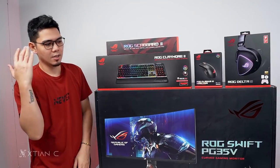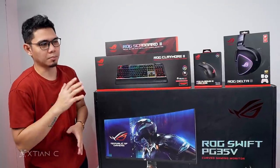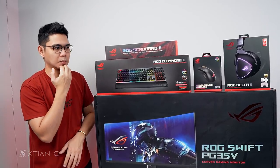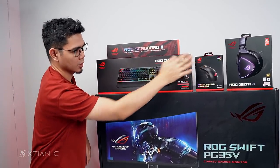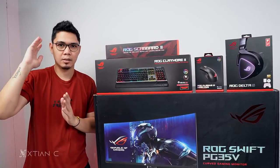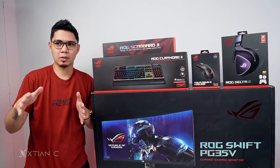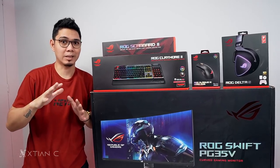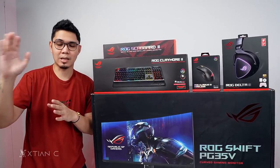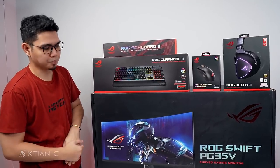Today I'm doing an unboxing of full ROG gaming gear. I think these are new releases. The monitor — I'm not sure if it's brand new, but I'm pretty sure these are new releases from ROG. These are what I'll be using for my Z690 setup. I haven't published that yet because I've been busy with testing. Stay tuned — I'll split it into two videos: one for benchmarks and one for the timelapse PC build and setup.